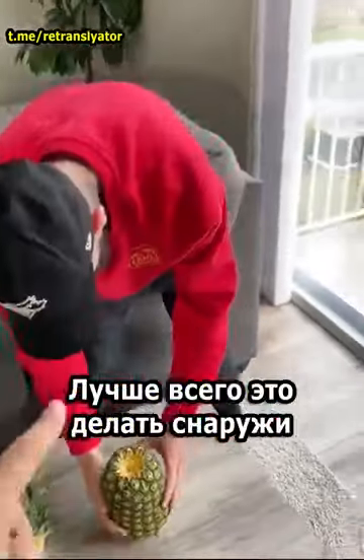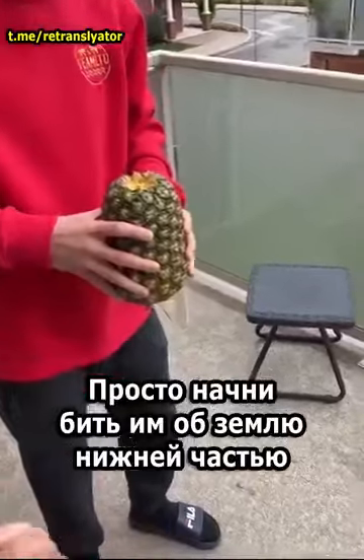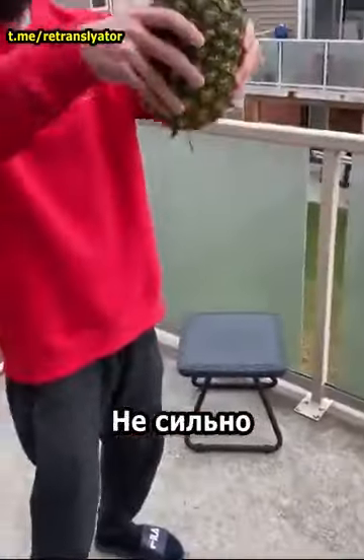Two more steps. We're probably gonna want to actually go outside for this, cause you're gonna smash it on the floor. Start kind of just banging it on the ground with the bottom, just lightly.